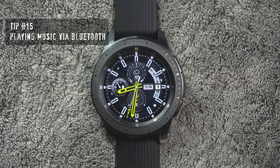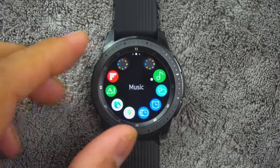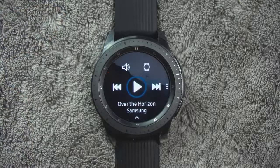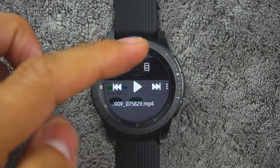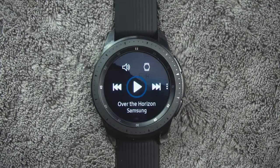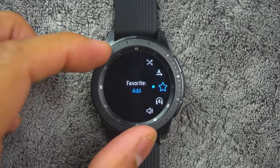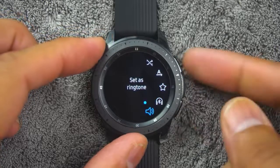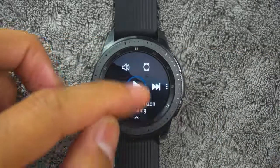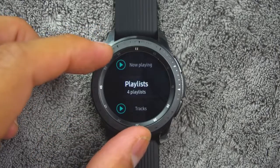Tip number 15. If you have a pair of Bluetooth headphones, you can play music directly from the watch. To access this, from the app screen, rotate the bezel and tap the Music icon. Tap the output until the watch icon is displayed. Tap More Options for Shuffle and Repeat options. Then tap the Play Music icon to play music on your watch. Swipe up from the bottom of the screen to open the library where you can view current song, playlist, and queue music.